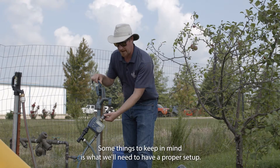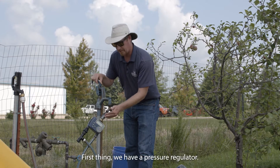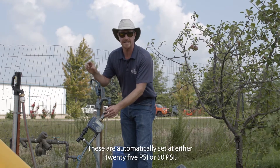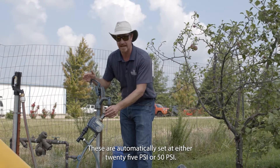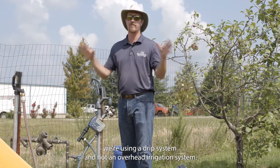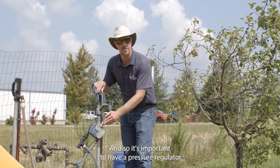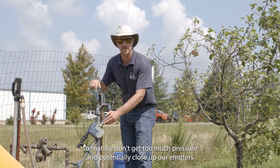Some things to keep in mind for a proper setup: First, we have a pressure regulator. These are automatically set at either 25 psi or 50 psi. I chose the 25 psi because we're using a drip system and not an overhead irrigation system. It's important to have a pressure regulator so that we don't get too much pressure and potentially close up our emitters.